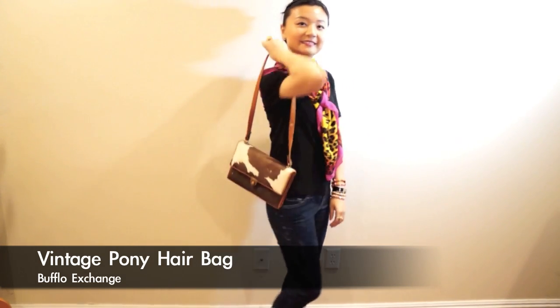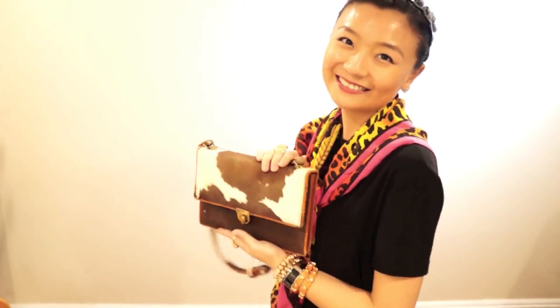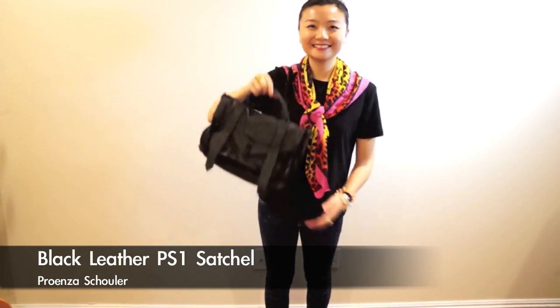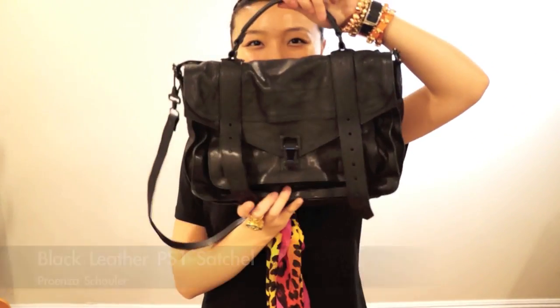If I'm going to the flea market, I'll carry this vintage bag with me — the pony hair is super soft and I can sense something with history from this bag. When I'm running errands, I like to dress up with leather jackets to be tough and easygoing, so I like this PS1 bag from Proenza Schouler. It just gives me that touch.